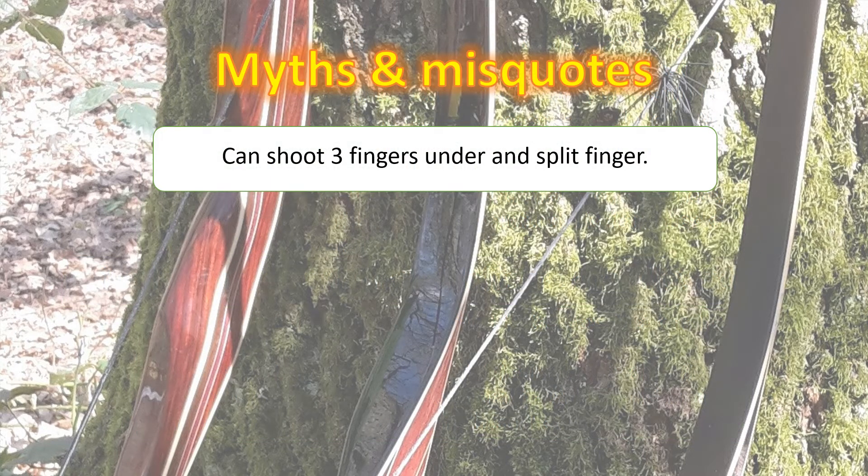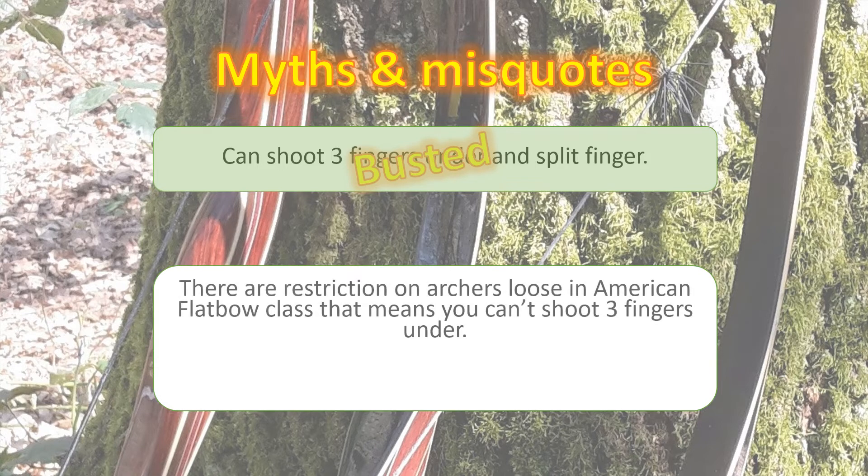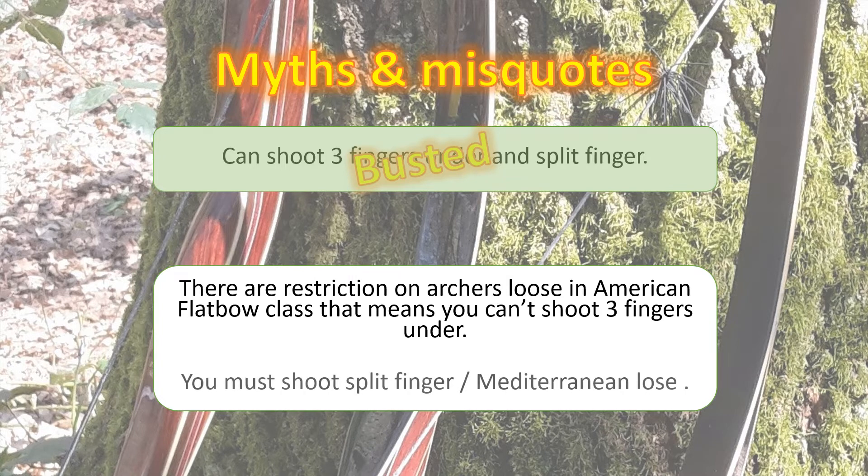Now let's explore some of the myths and misquotes you will hear about the American flatbow class. The first one: can you shoot three fingers under or split fingers? Well, this isn't true. You have to shoot split finger — Mediterranean loose — under the American flatbow class. You can't shoot three fingers under.